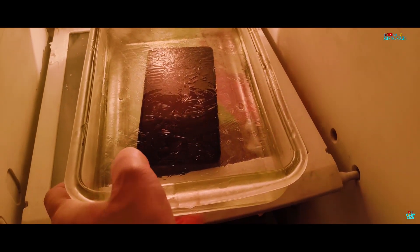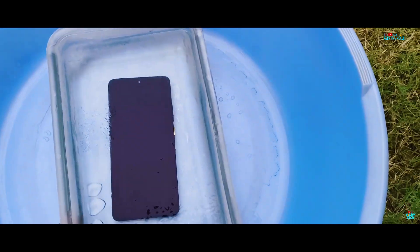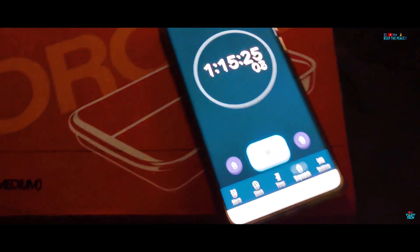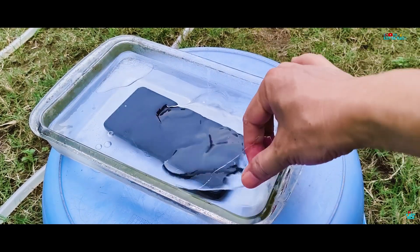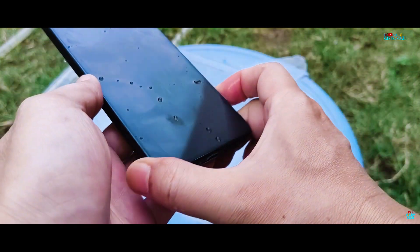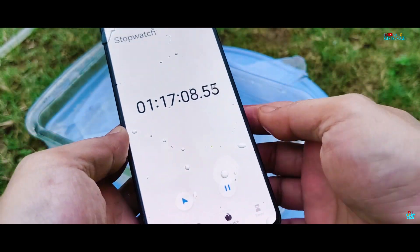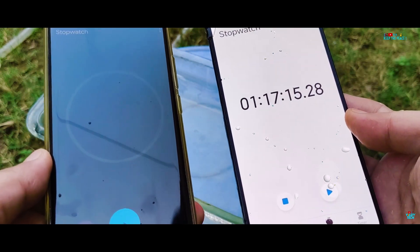The water seems frozen and the display is black. What has or might have happened to our freezing X7 Pro? It has been sitting in the freezer for about an hour and 15 minutes. Has it suffered any kind of major or minor liquid damage? We are praying that it at least should wake up. It does wake up, showing a time of more than 1 hour and 17 minutes inside freezing water — but has it suffered any minor issues?